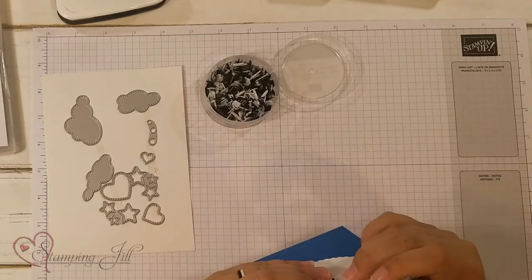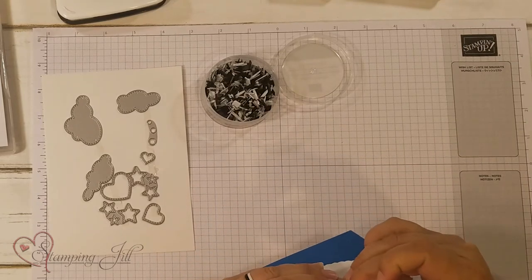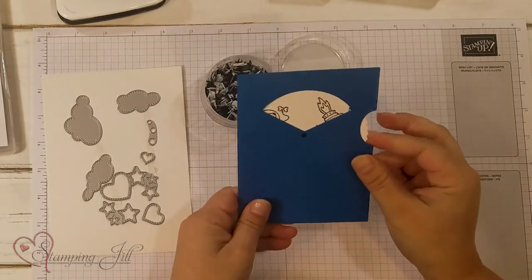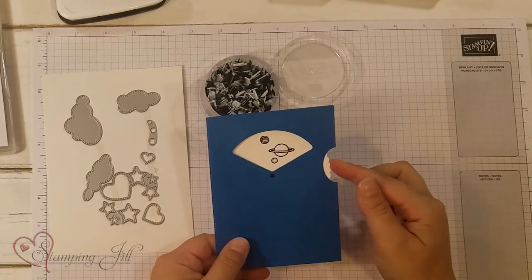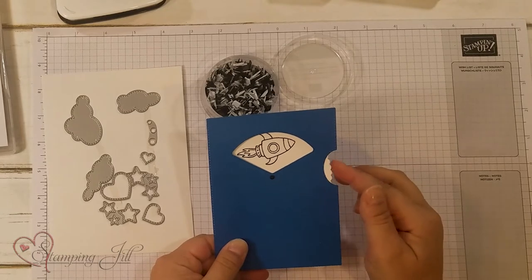I'll put my brad through — just like that — and I have a little spinner card and you can see my little images in that window.